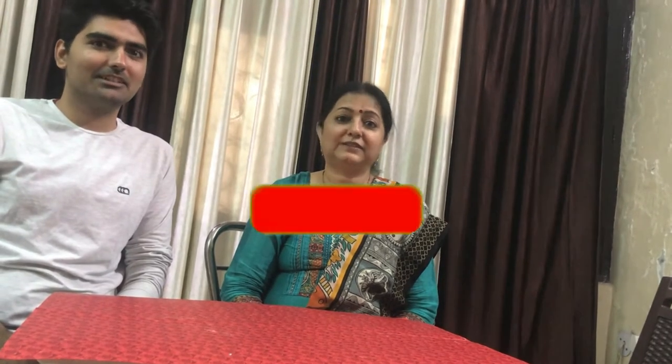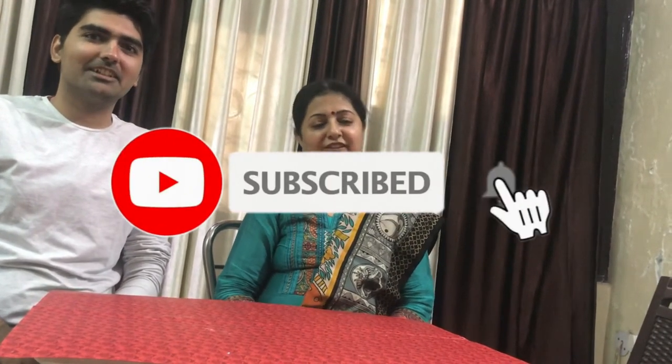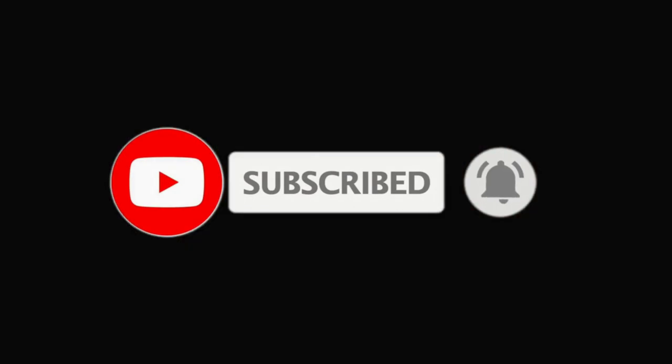Thank you for watching the video. Hope you liked it. Please like it, subscribe, and share it. And please press the bell icon. Bye.